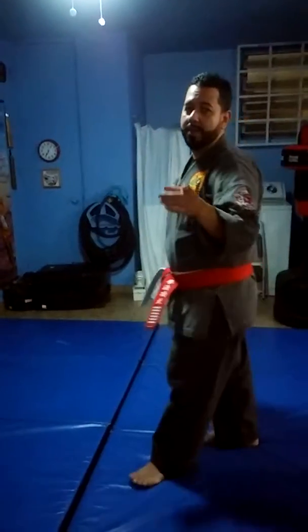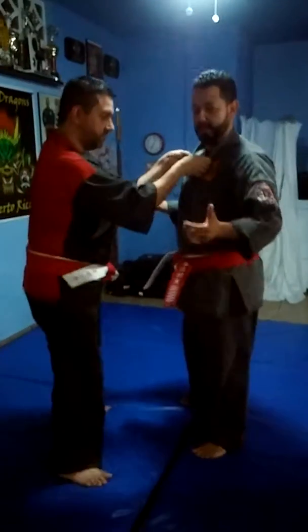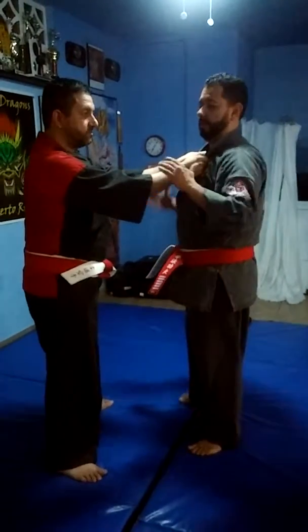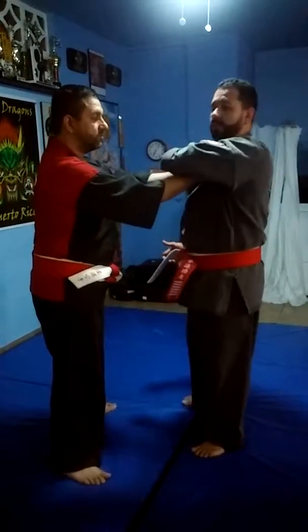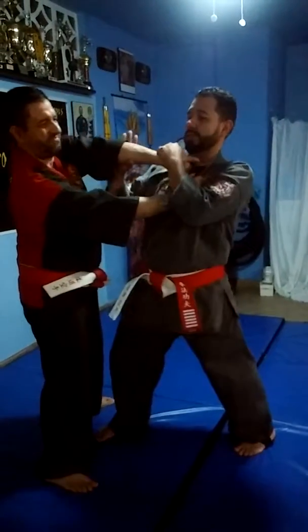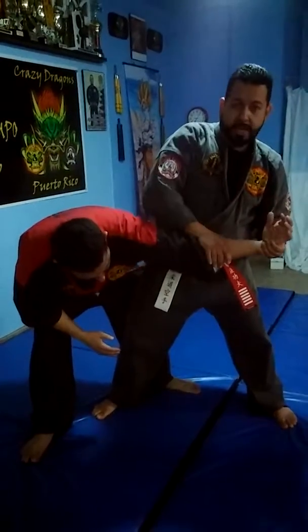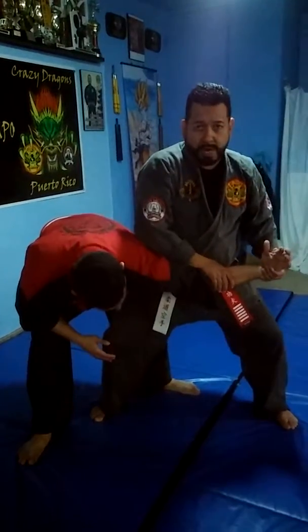We're working today with grabber number 6. The opponent grabs you. You grab the wrist and you step forward between the legs of the opponent and then you push. Twisting the wrist and the elbow, you have control right here.